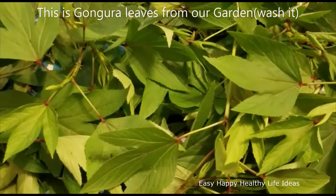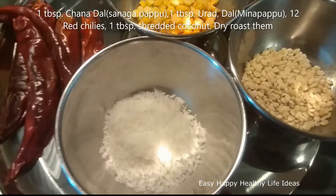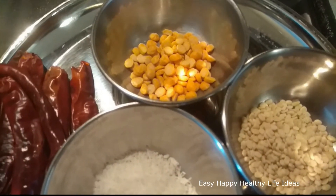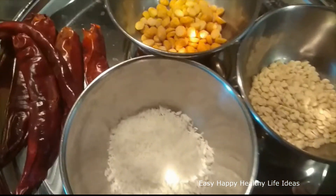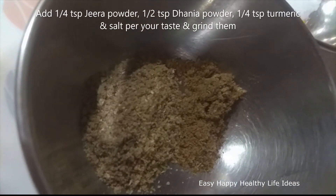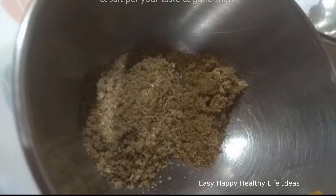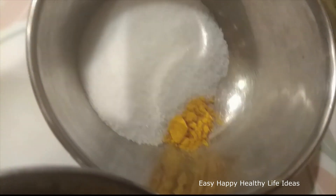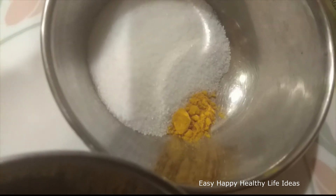I am going to cook a lot of gongura leaves. First, add half teaspoon of gongura leaves. Add 1 teaspoon. 1 teaspoon of thermo and grind it.